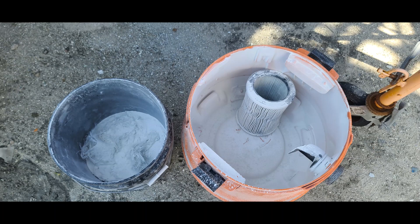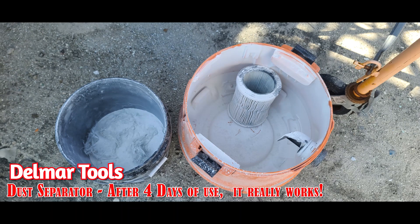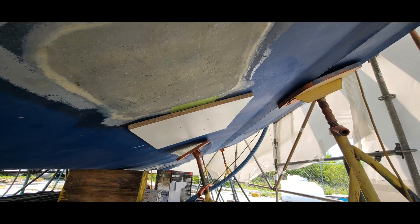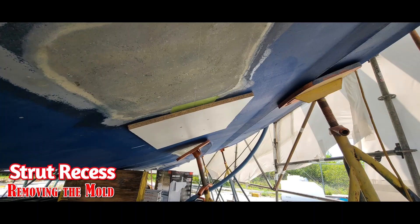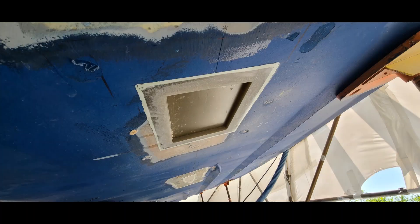After four days of use, notice all the big stuff is in the bucket and only fine powder made it into the shop vac. These are the strut molds that we used jack stands to hold in place and actually press up against the hull. They've been removed and the molds are coming down — I had to sand a little bit to get that thing to pop out of there, but not much.